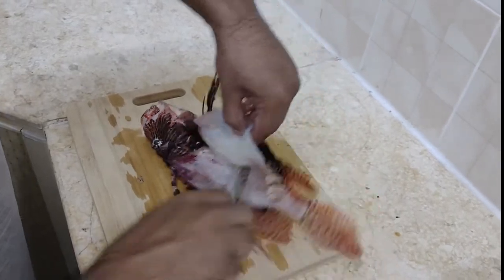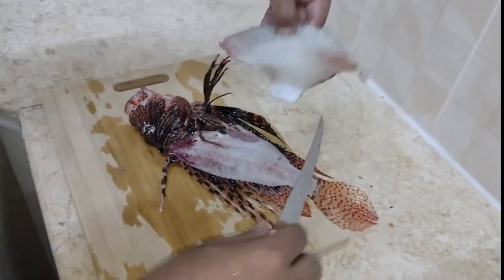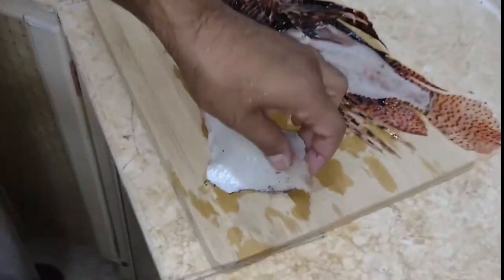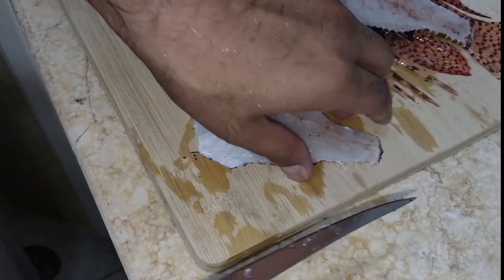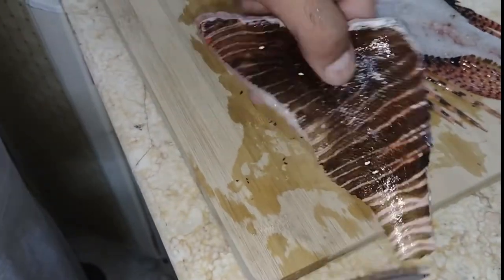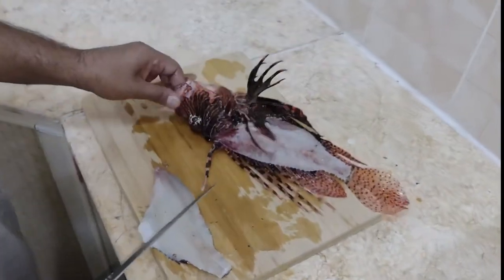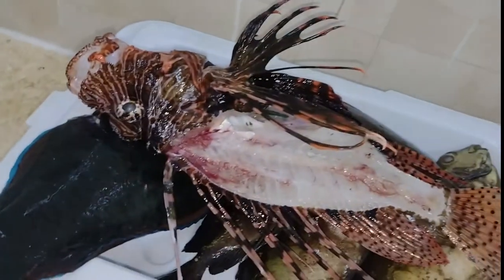Getting close to those spines, I don't want to be hit by them — there we go. Check this out: nice white meat. Look at the other side — beautiful. Set this guy over here and then we're going to fillet the rest of the meat.